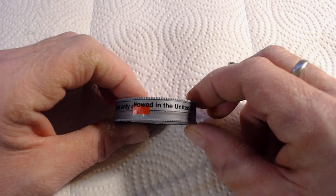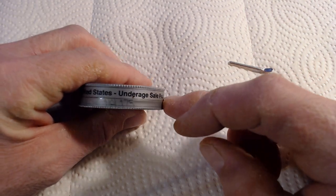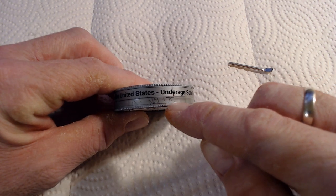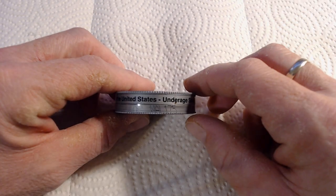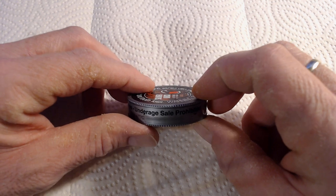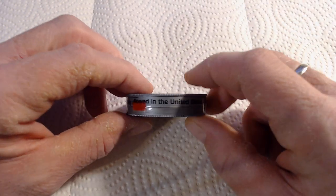Then you have 'sale only allowed,' which is sort of funny how they did that because this is the pull tab in the United States. And again, underage sales prohibited. There is some sort of code — I do not know what it means and I don't think it will really matter for the purposes of this review. At the top, sort of like some snuff containers, especially some coins, they have ribbed top and ribbed bottom just to give you some grip.